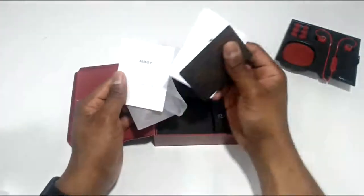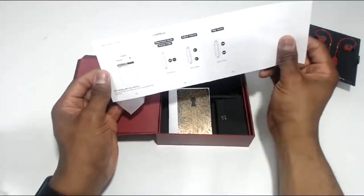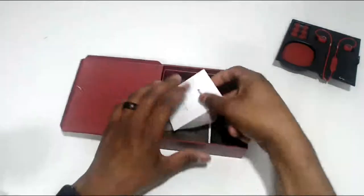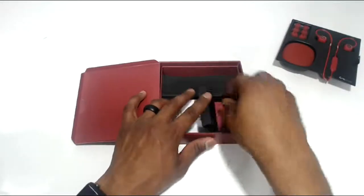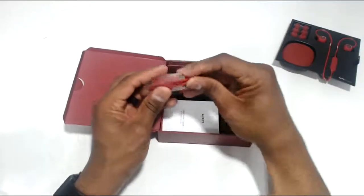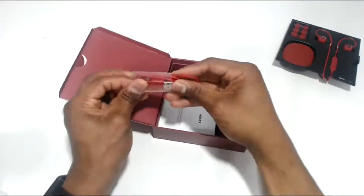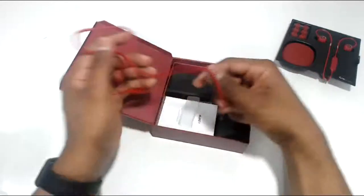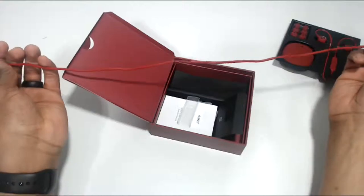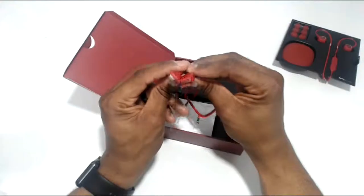There's a quick start guide manual. I know you don't want to read it. And let's see what we got here — a USB Type-C charging cable. Let's see how long this is — about 18 inches, maybe. But it is Type-C, so that's great.